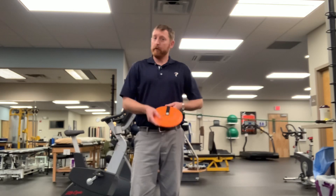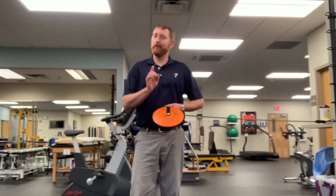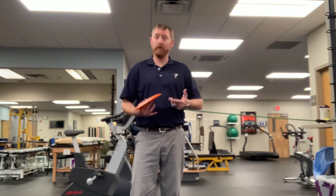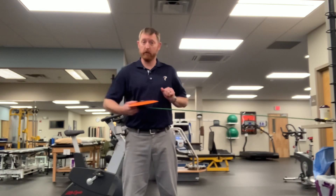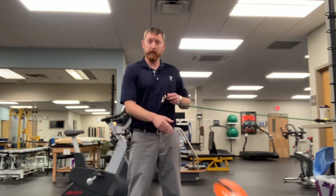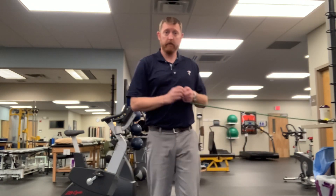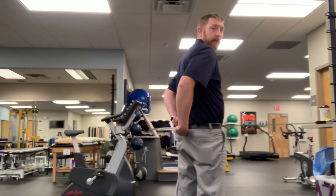Hey there. Here's a way we can use our ProPull device to work on hip rotation strength. This is really nice because we just keep this set up just like we would be using the ProPull. Unhook the disc — we don't need that for this purpose. What we're going to do is take the carabiner and hook it on your back belt loop.